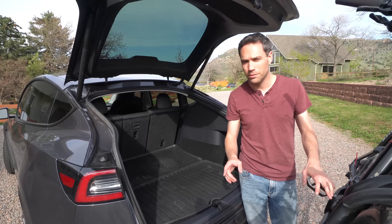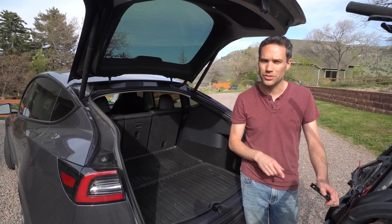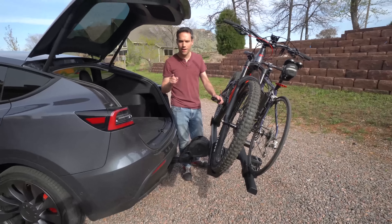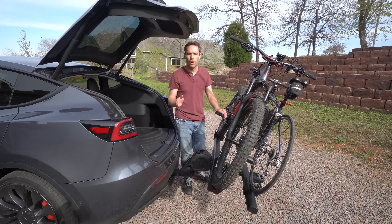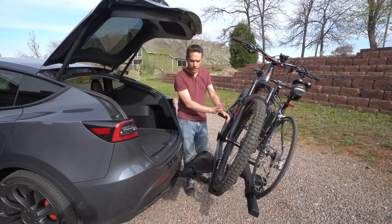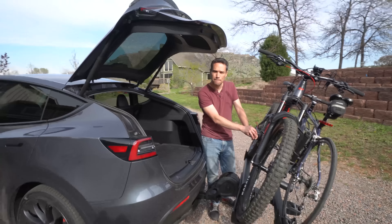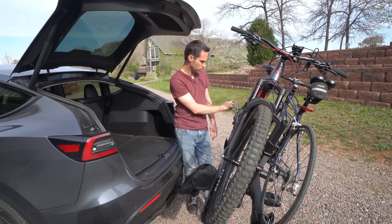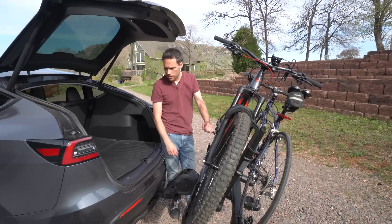The only nice thing with the Yakima Full Swing is it would probably be easier to get into some supercharger stalls. Whereas with this one we're going to be pretty limited to using either ones we can pull forward into, or ones we can back up without having a stall next to it — like an end one possibly. We'll have to think a little more on this one when we supercharge. Sometimes they're spaced apart and if they don't have that no parking sign in there, you could still fit back there. Just got to go really slow and maybe have some help because you can't trust your ultrasonic sensors.